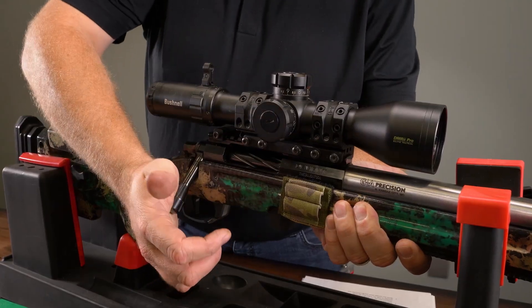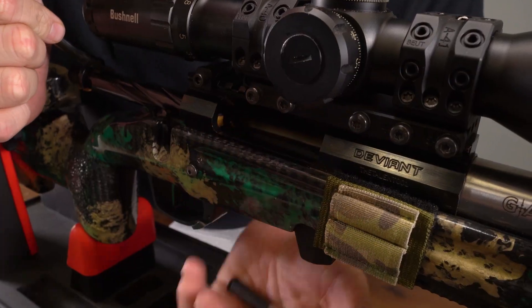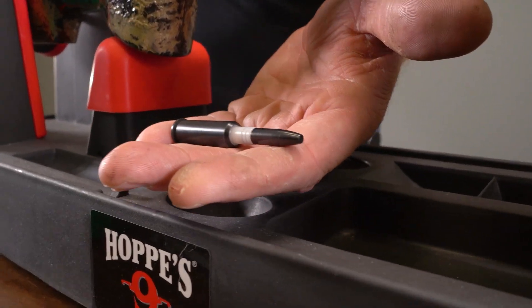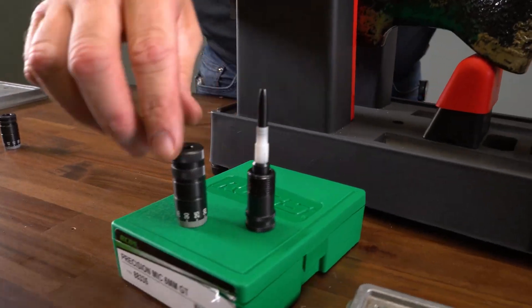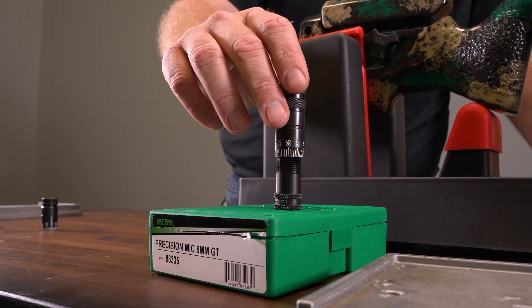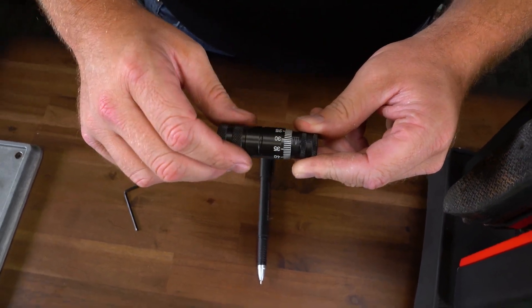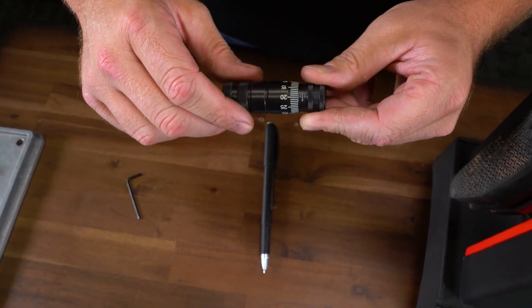The Precision Mic determines chamber headspace and bullet seating depths to a thousandth of an inch. Each measurement is from the datum point on the case shoulder to the base, giving you spot-on semi-tolerance readings. These measurements are indispensable for giving safe, accurate loads that will extend the life of your brass and maximize the accuracy potential of your rifle.